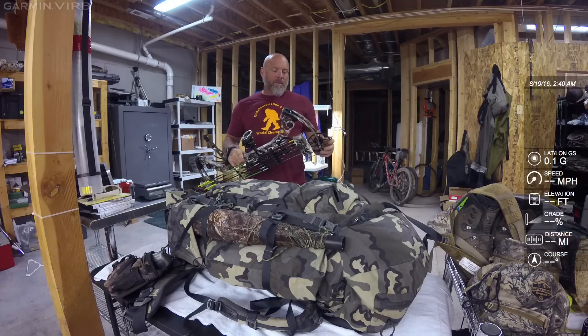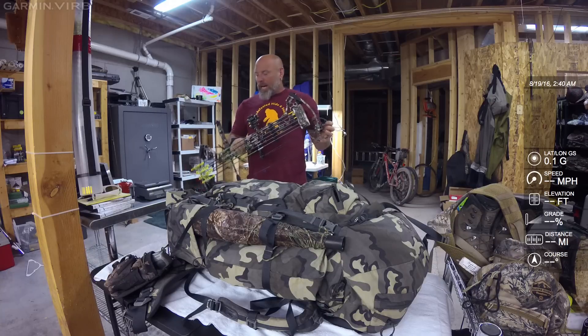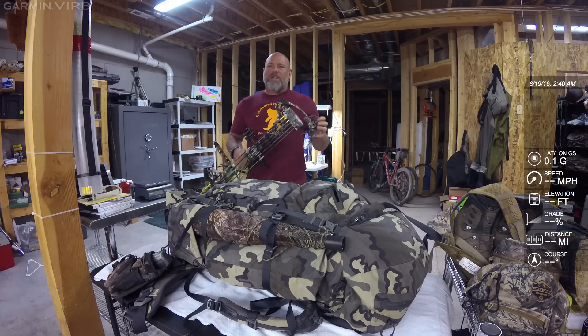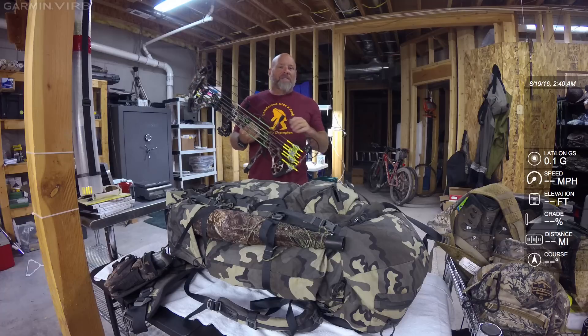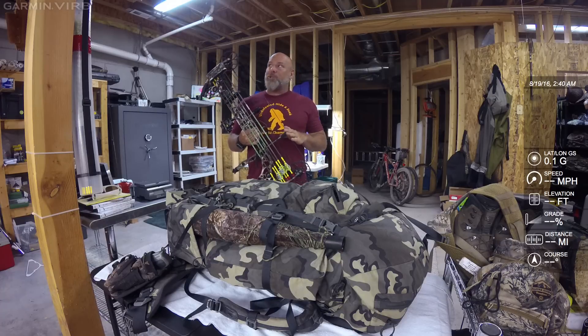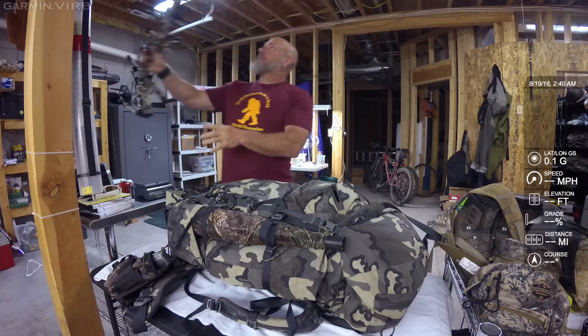This is the HTX Zero No Cam. And it's not light — this bow is a little heavy, I was a little depressed about that. But I love the way it shoots, so I'll just have to get used to carrying it.